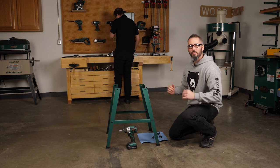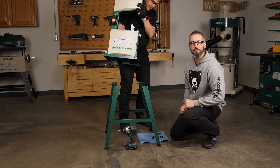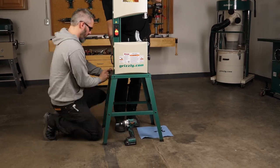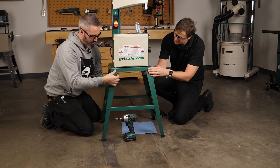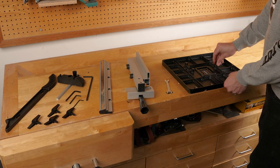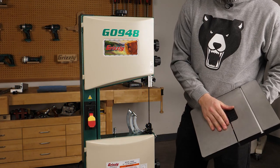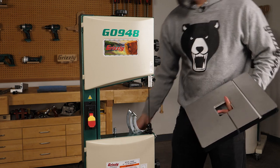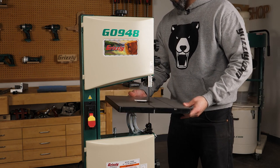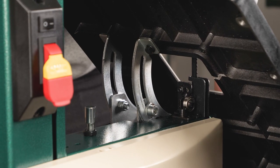With the help of an assistant, we're ready to place the machine. Let's get it on top of the stand and bolt it down. Remove the pre-installed hex bolts from the underside of the table, then head over to the saw and use those four hex bolts to connect the table to the trunnion.